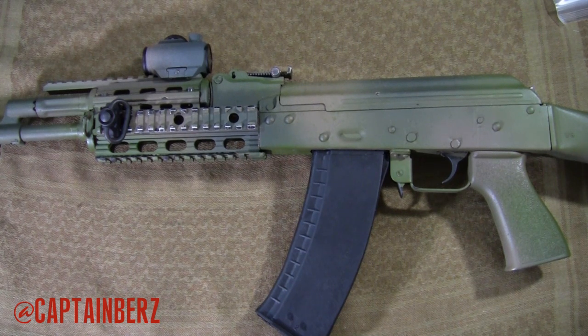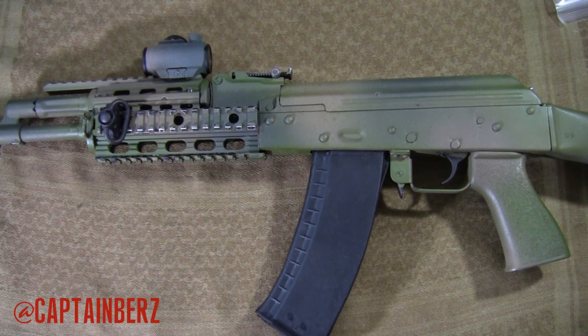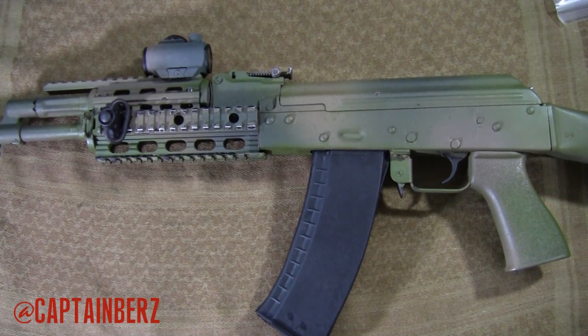First off, this is made in the United States of America. This is a quad rail, made of metal — not some cheesy plastic like other ones you might see, like the Tapco Intrafuse which I've used before and is absolute crap. This is actually made of metal. It holds a zero, it is sturdy, it is built like a tank. It is less expensive than some other ones you might see out there like the Midwest Industries or the US Palm, which I believe is made by Midwest Industries.